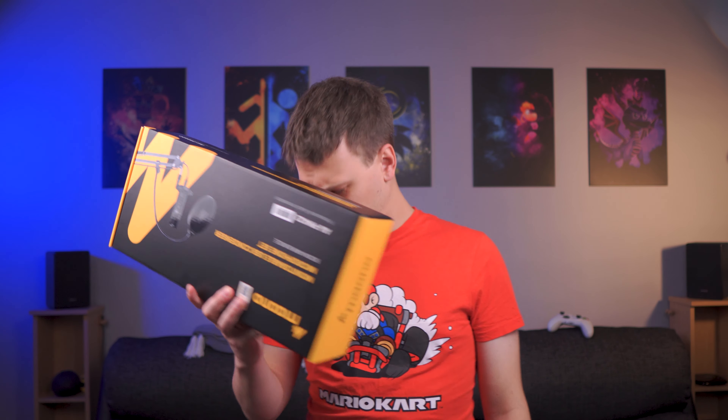Straight off the bat, we're going to talk about the price, because that's what impressed me the most. It's £85 or $88 US, and for that you get a full kit and you're ready to go podcasting or streaming or whatever else you kids are doing these days.